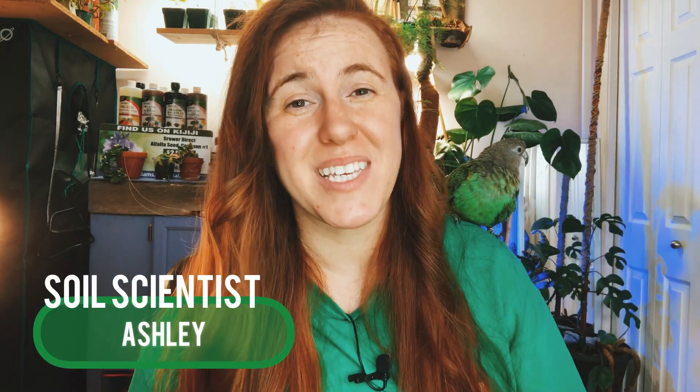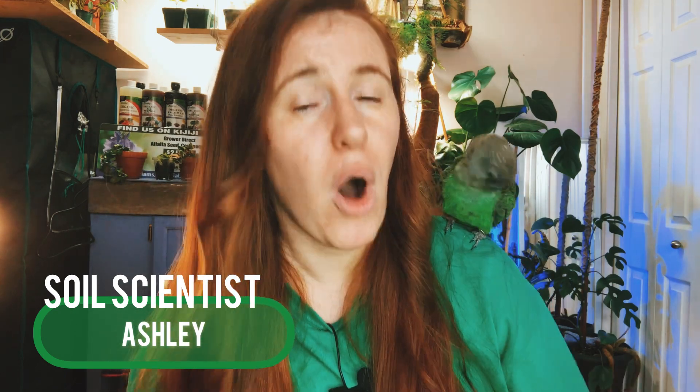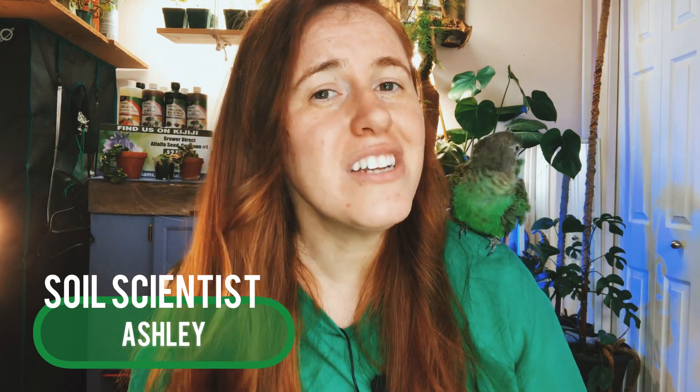Hello plant people, how are you guys doing today? If you're new around here, my name is Ashley and I'm a soil scientist on this channel. I like to take that science and apply it to all things plants, and in today's video, me and Ella are going to be teaching you all about bumping up your seedlings or repotting them, exactly why you should do this, whether or not your seedling has outgrown itself, and the science behind why we do this.